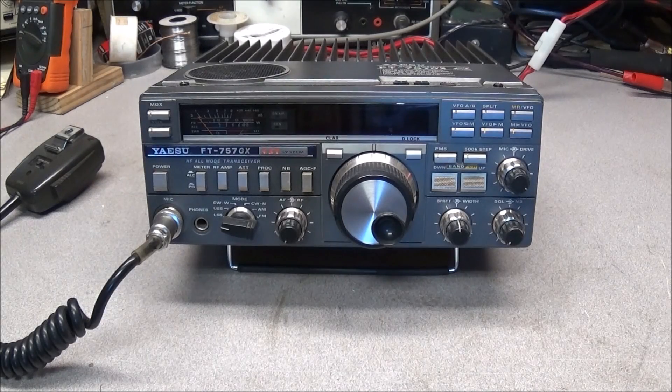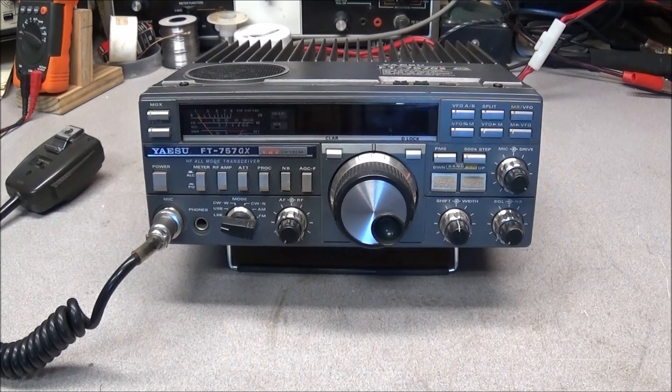Hello, today on the bench we have a Yaesu FT-757GX HF transceiver. This was dropped off to me this weekend and the guy said that he went to replace the meter lights and when he put the radio back together he has no transmit. So let's verify what he's saying and we'll look into it and see what's causing the problem.